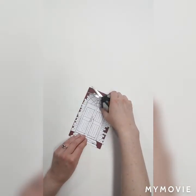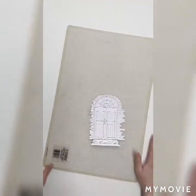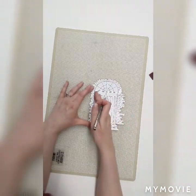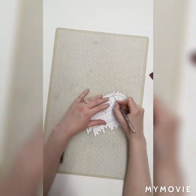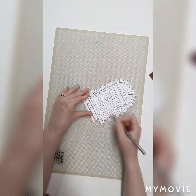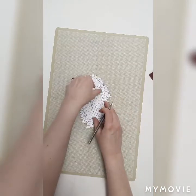So there we have our door, and I'm going to get out my self-healing mat and do some exacto knife cutting. I really want my doors to open up, so we're going to make sure that on the left and on the right we are not cutting the door out — we're only cutting it so that it opens up. If you need to use a ruler while doing this, that's a great idea — it's a nice way to get a clean, even, straight line. We're going to do this right down the middle. All right, my doors open up perfectly.